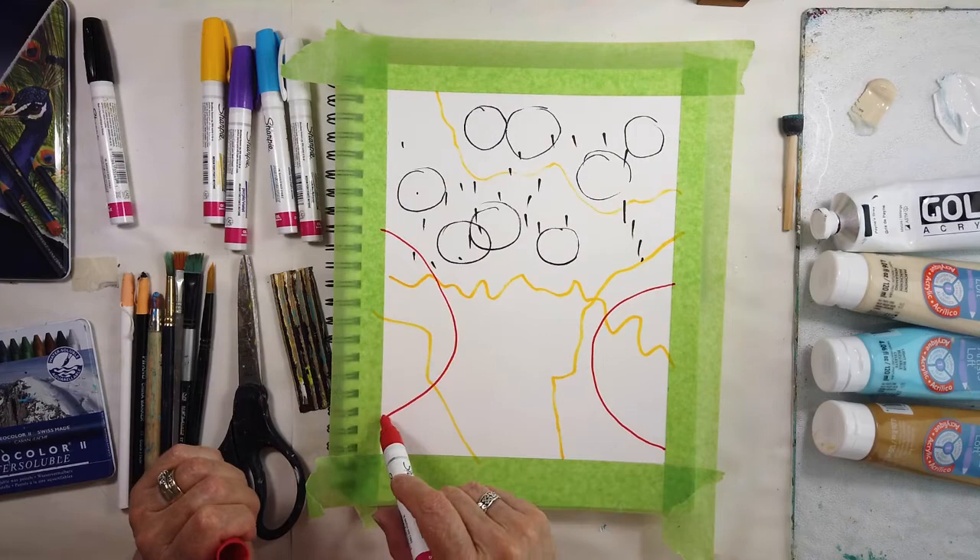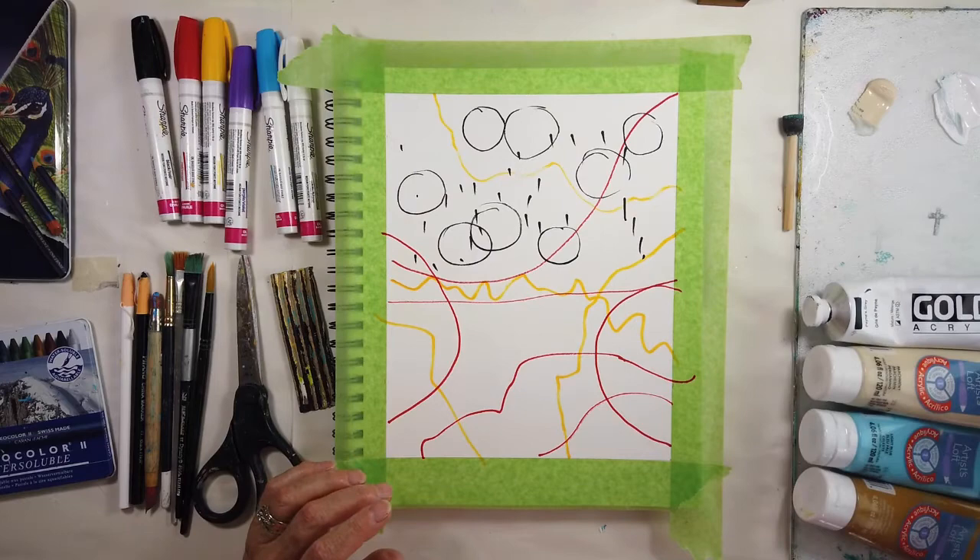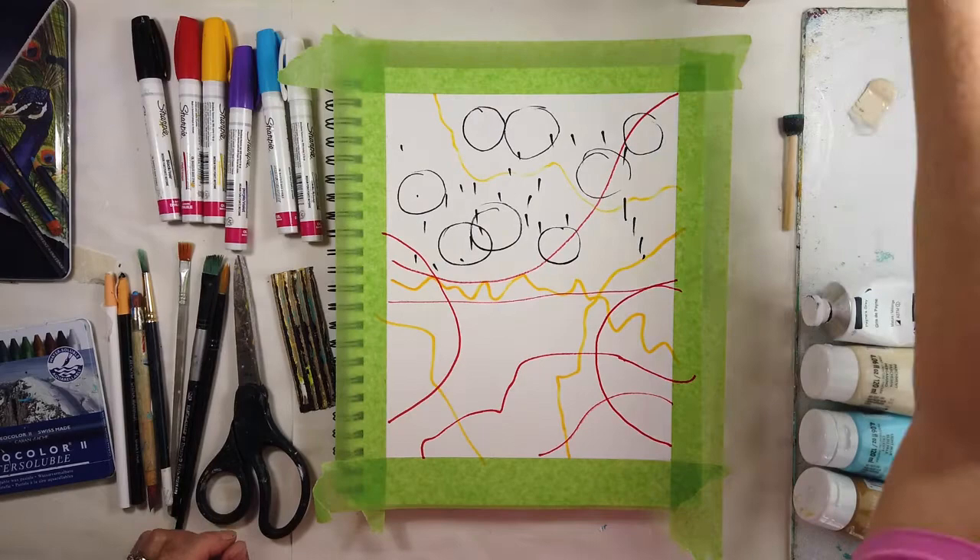I decided to just activate the surface in a completely different way. Most of the marks will end up being covered up. Another reason for using these markers is that they dry quickly, so I think I will use them more.